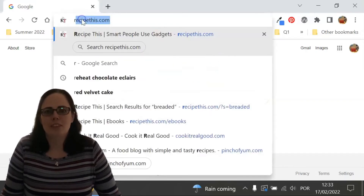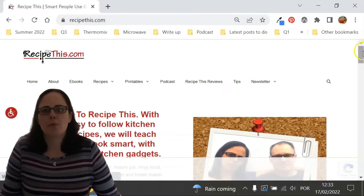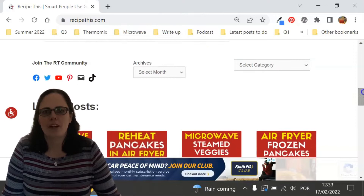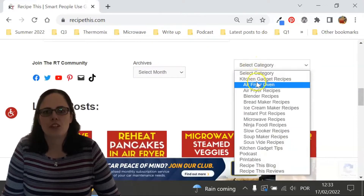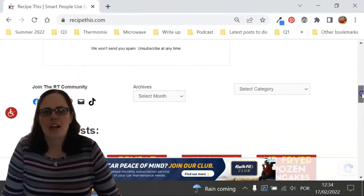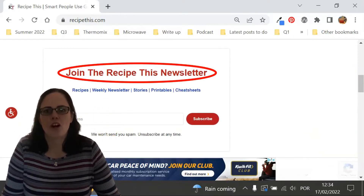Before we dive into this recipe, I just wanted to suggest that you head over to RecipeThis.com — we've got more than 1,200 kitchen gadget recipes including recipes for the air fryer, instant pot, slow cooker, soup maker, bread maker, microwave, Ninja Foodie, and many others. We also have a free weekly newsletter which you can find at RecipeThis.com/newsletter, where you can get our best kitchen gadget recipes sent to your inbox every Friday morning.